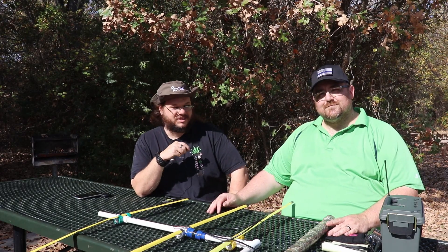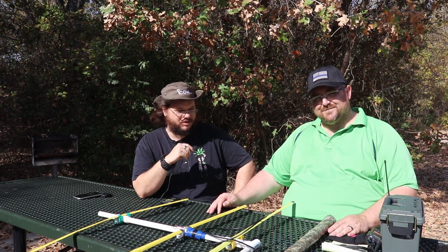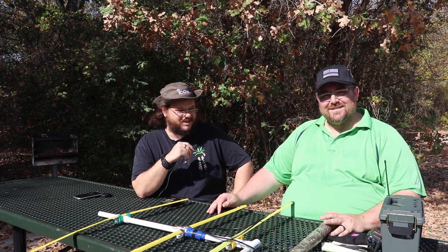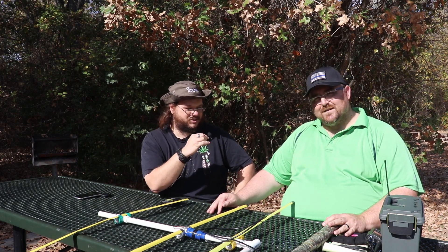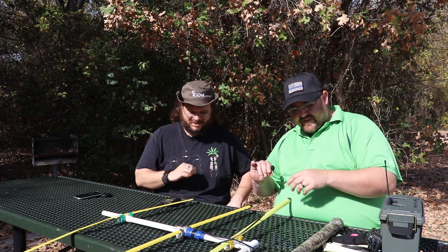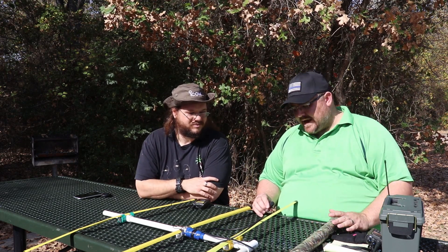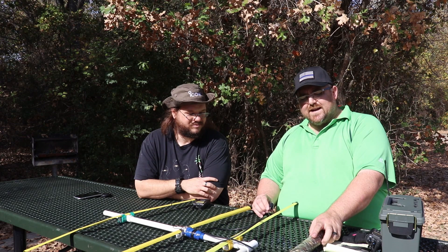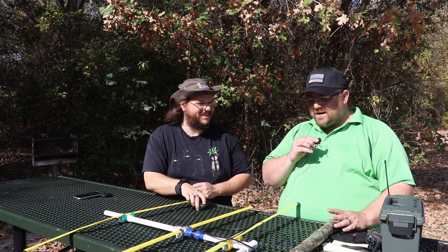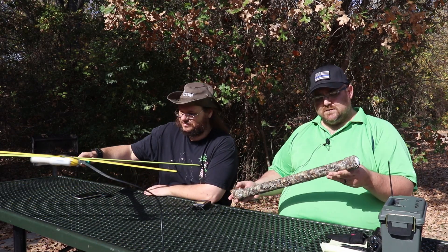That was an excellent fox hunt — I got one out of the two transmitters found. I did not find that small micro one. This is Chris KD5HIY, the organizer. With everybody being locked down and not being able to get out, he wanted to do something where multiple clubs in the area could all get out together, so he put out the call for a fox hunt and got quite a bit of response.